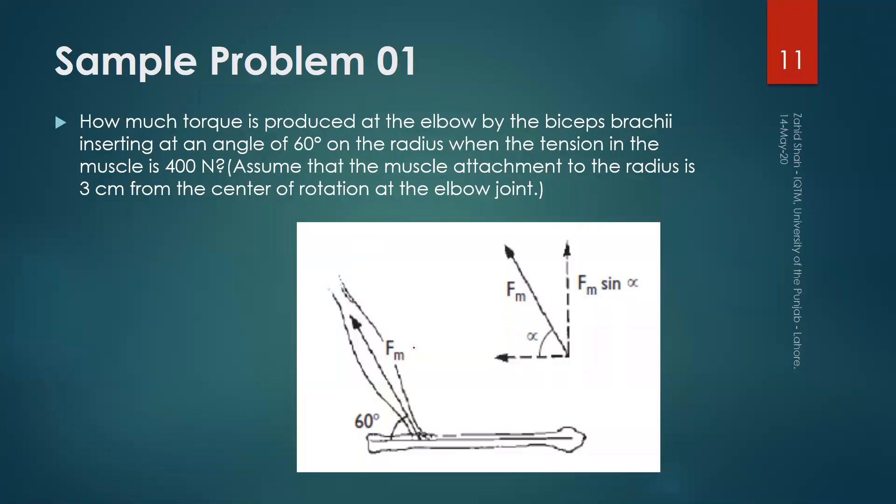This force is 400 N and this angle alpha is 60 degrees. If we resolve this force into two components, they will be F sin alpha and F cos alpha, where alpha is 60 degrees. This is the point of generation of the force, and this is the elbow joint where we want to find the torque. The moment arm is 3 cm.